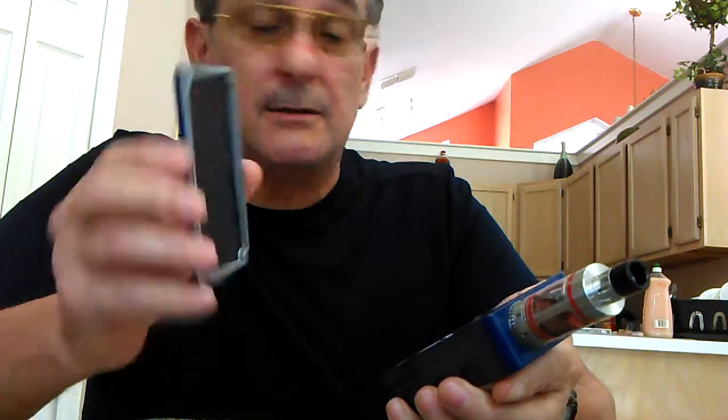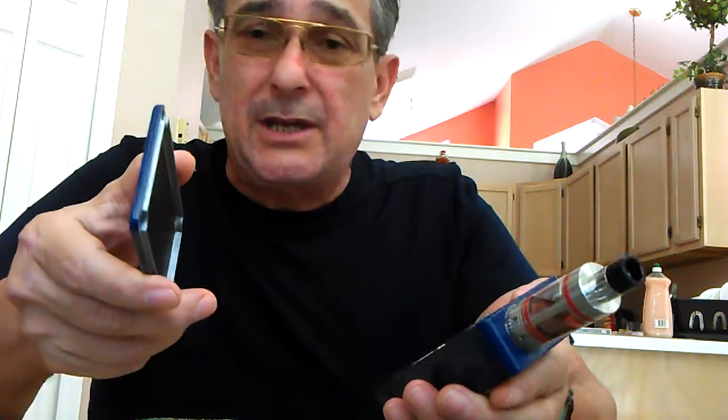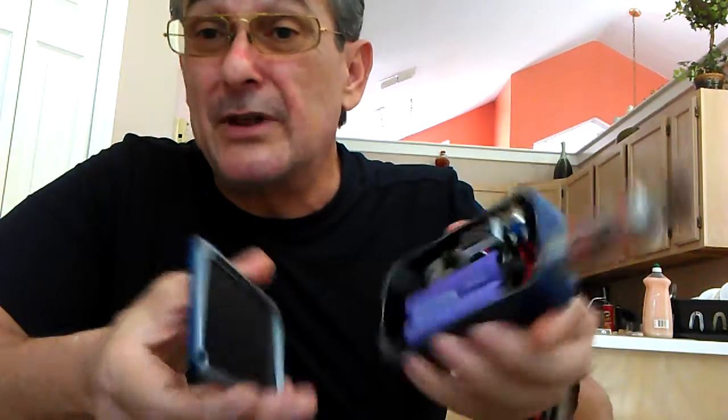Those cheap regulated mod signals — don't get them. I've gone through one of those every couple of weeks. The 100-watt, 150-watt Chinese stuff — if it can handle a 0.3 or 0.2 or 0.1 ohm it might be worth it, like an IPV3, but I want a box that's going to last, not one that's garbage after two or three months.